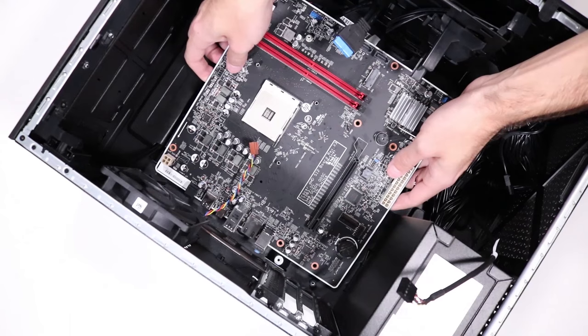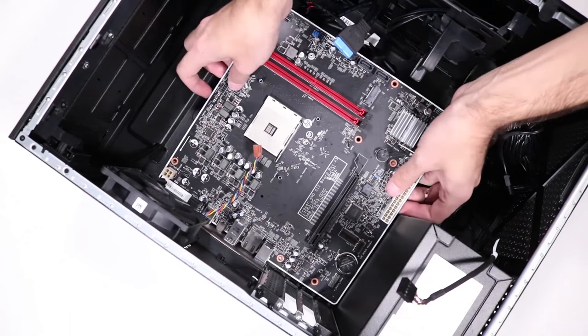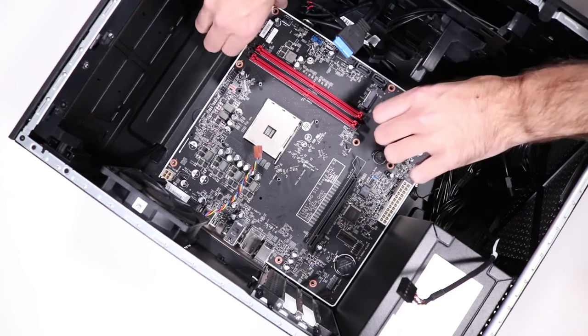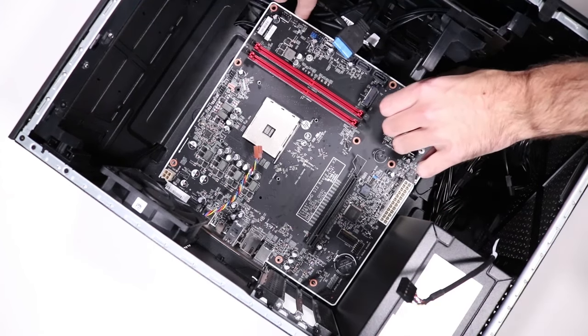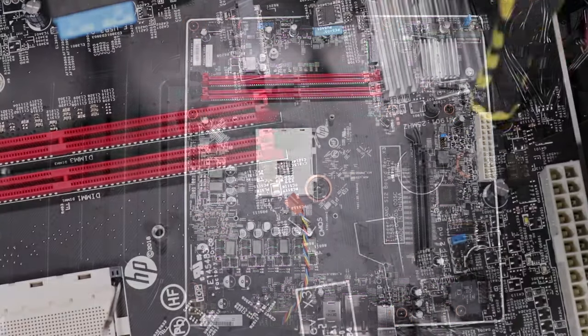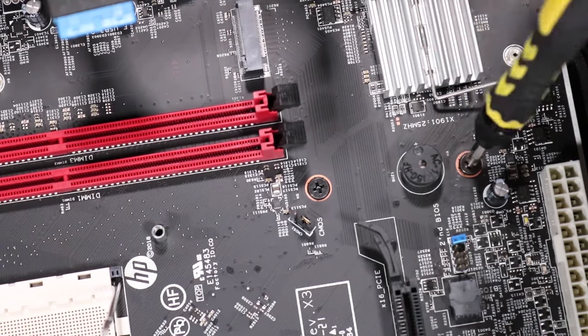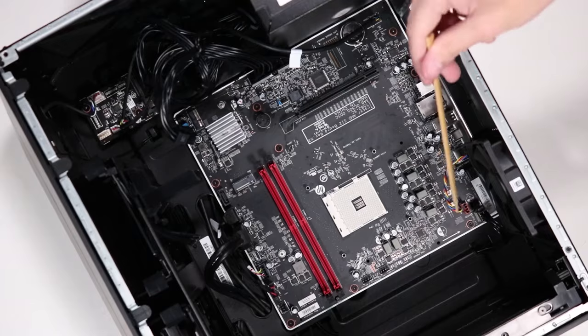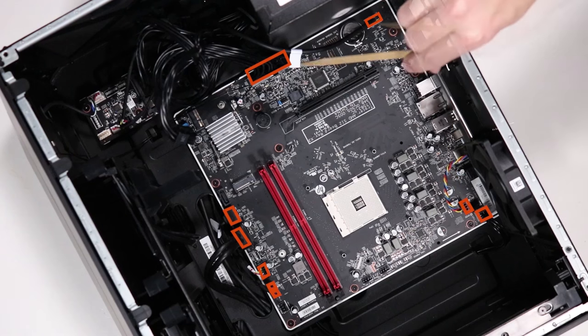Replacement: Grasp the motherboard on either side and guide the rear I/O connectors into the rear I/O panel until the motherboard sits snugly in place. Replace the eight P1 Phillips-head screws that secure the motherboard to the side chassis. Reconnect all of the connectors to the motherboard.